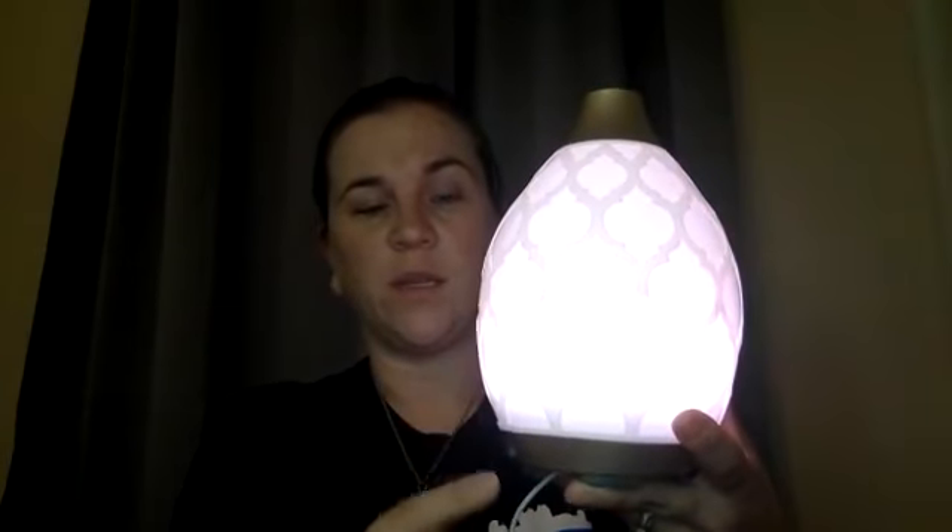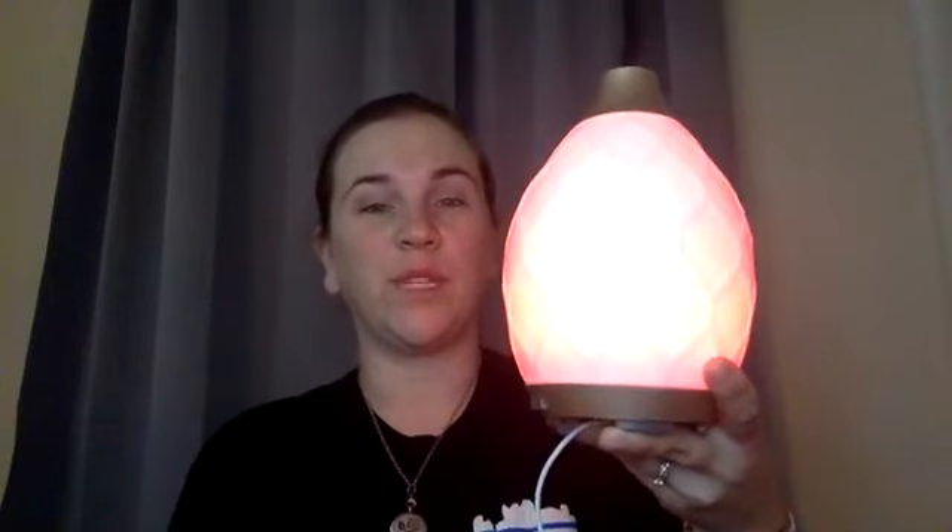For your light settings: press the light button for bright white, press it again for dim white, press it again for this really cool candle flicker mode — isn't that awesome? That's my favorite mode. Press it one more time and you get color cycling: starting with red, then orange.